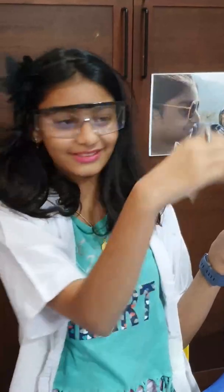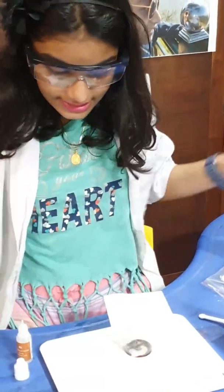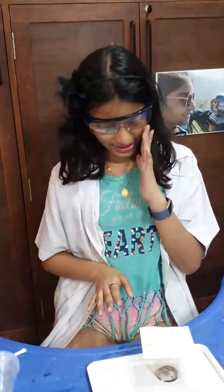I think I could see my fingerprints — can you see my fingerprints? Now you will see. Leave this on the spot for 15 minutes. I think it's been about 15 minutes, maybe more than 15 minutes.